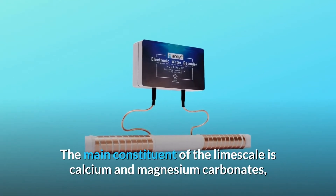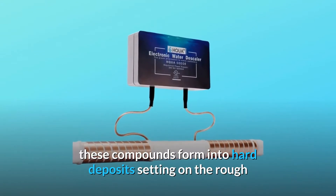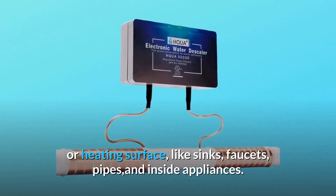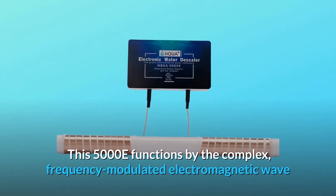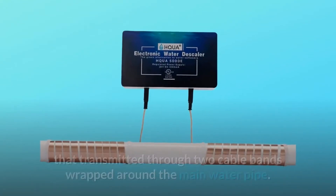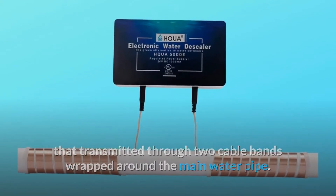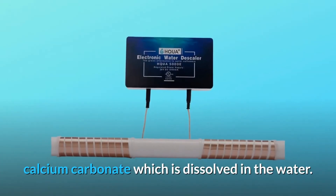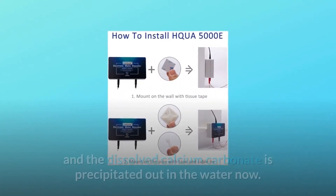The main constituent of limescale is calcium and magnesium carbonates. These compounds form into hard deposits settling on rough or heating surfaces like sinks, faucets, pipes, and inside appliances. This 5000E functions by a complex frequency-modulated electromagnetic wave transmitted through two cable bands wrapped around the main water pipe. When the frequency meets the natural frequency of the calcium carbonate dissolved in the water, a physical phenomenon called resonance occurs.